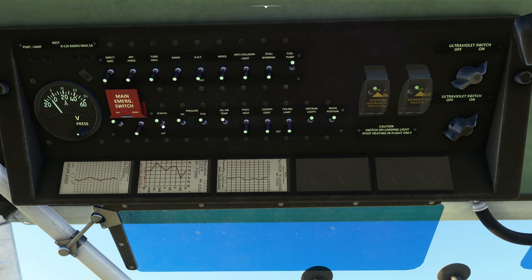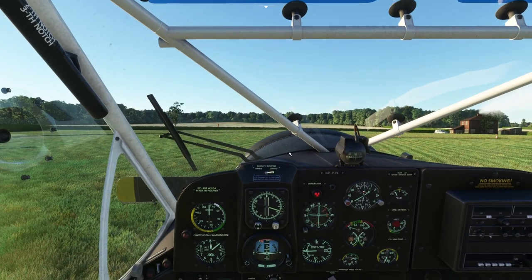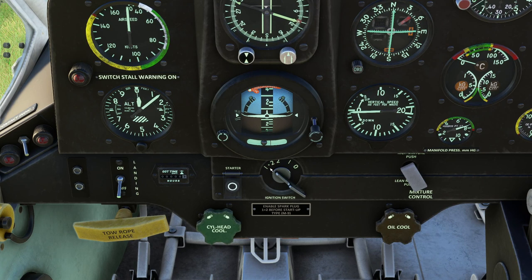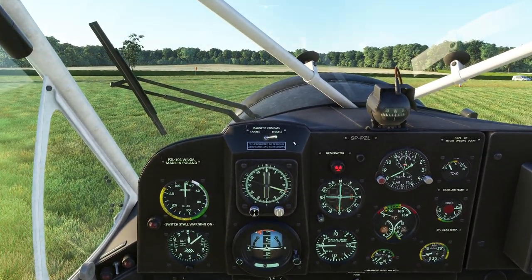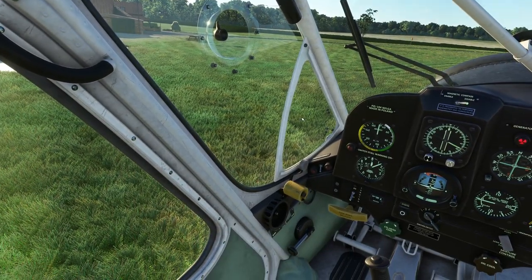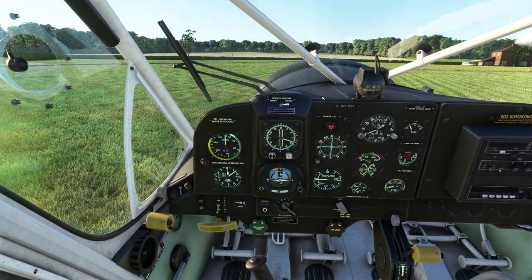Back overhead, we turn the fuel on and the fuel pump on. Starter to on — this isn't the actual starter; it's the spark shower system, which showers sparks across the magnetos when we crank it. Magnetos to one and two — we roll that down in the cockpit. We make sure the parking brake is on, uncover the starter button, and hit it — the engine is running. This is quite a noisy airplane, so at this point you would close the door, having previously shouted 'clear' through it during pushback.